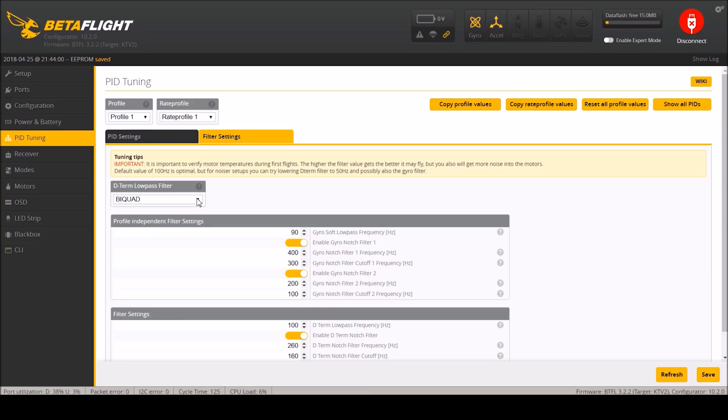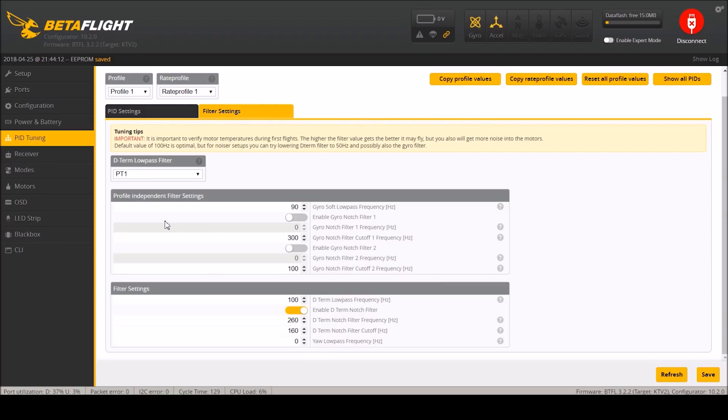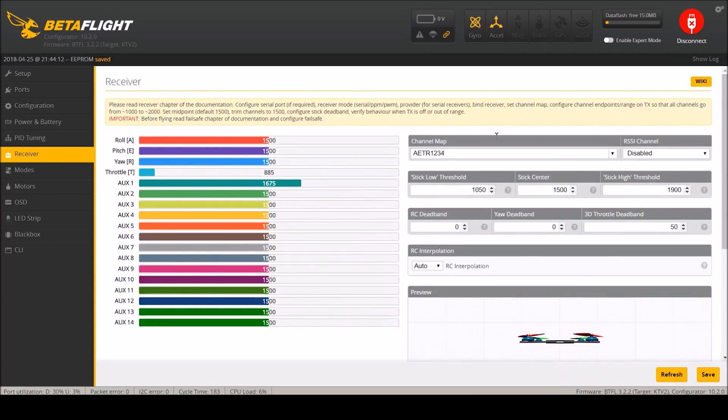Filter settings - this is disappointing, they didn't do anything right. So PT1, disable, disable. We'll leave this on for now and see if we need to turn off the filter settings later, but most people have had good success with this. Receiver - I know for my radio I will set this to spectrum so now it says TAER, and I will save that.